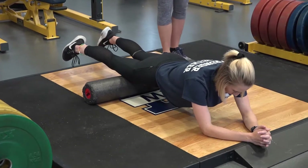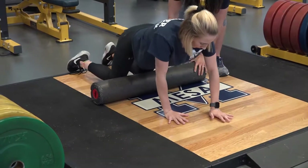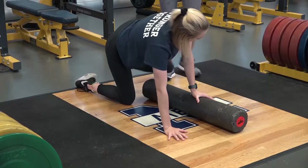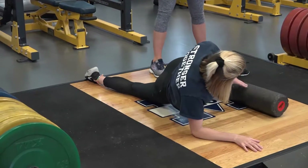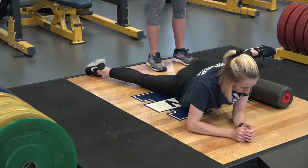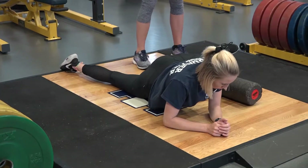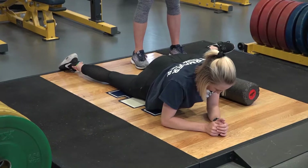From here we're going to move to the adductors, the muscles of the inner thighs. Change the foam roller so it's parallel to your body, then kick a leg out so it's perpendicular, rolling the muscles along the inner thighs. Again, distal to proximal, looking for tender spots — this is usually an area where you'll find a lot of them. Hold there and breathe.